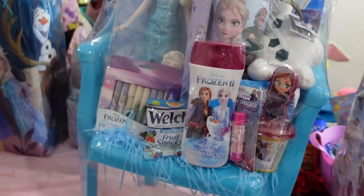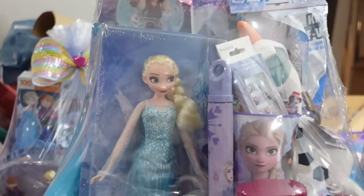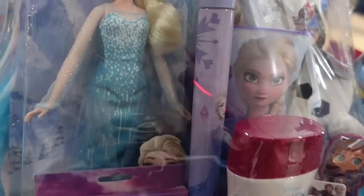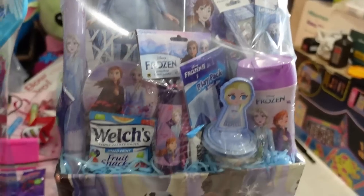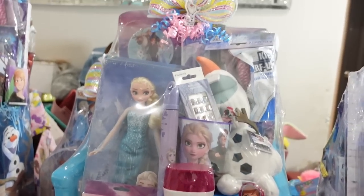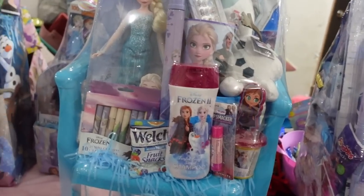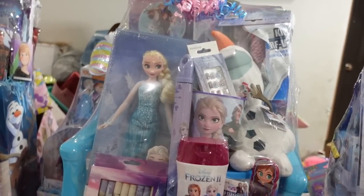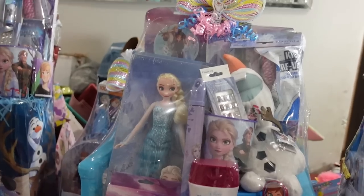Have y'all been to Walgreens and got your dolls for a dollar and 39 cents? Y'all better get up there and get them because this doll in this basket was a dollar and 39 cents — look at her dress, it looks so pretty. I need to go back and check those stores. They told me they were still $6.99 but yeah, make sure y'all have done that. Hope you enjoyed this video — go ahead and subscribe if you haven't already.